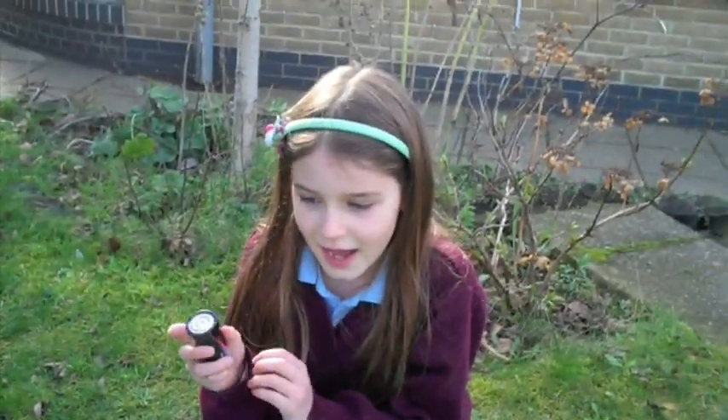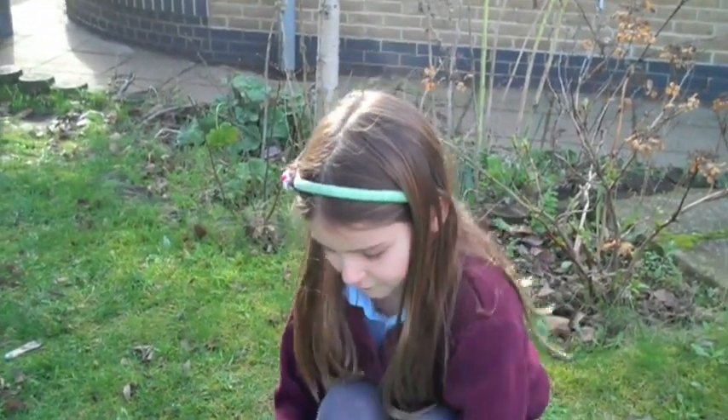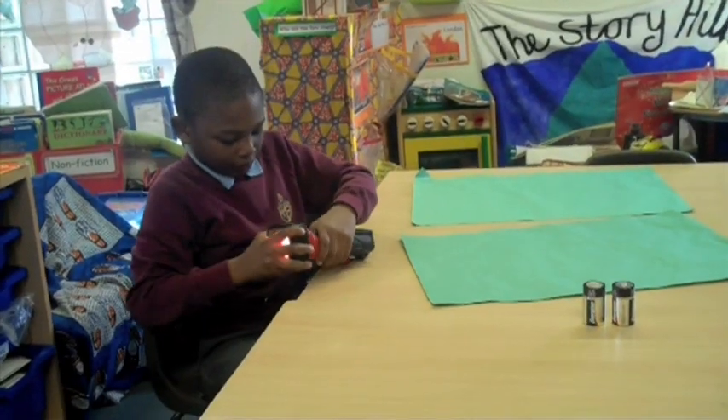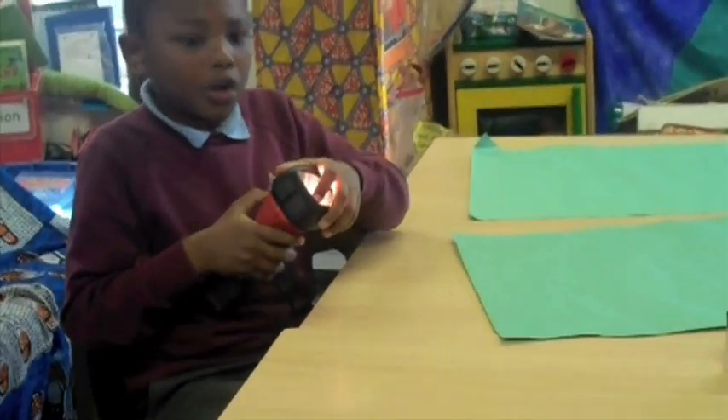The plus sign at the bottom and the minus sign at the top. The batteries fit in the torch so it can work.